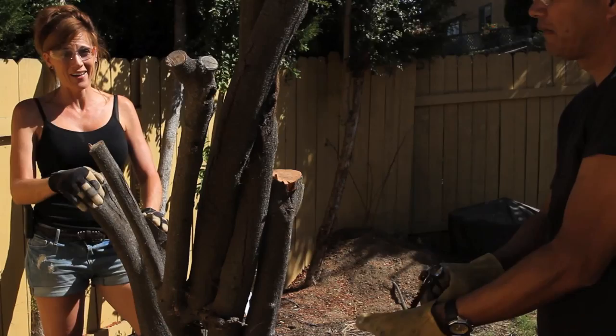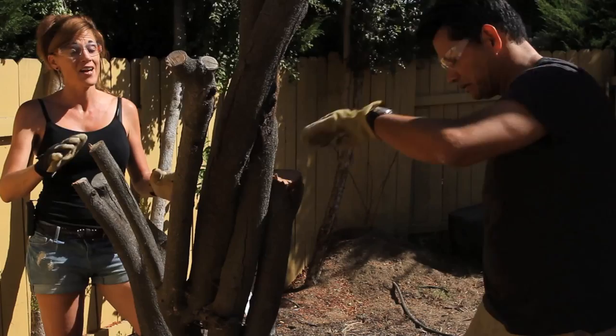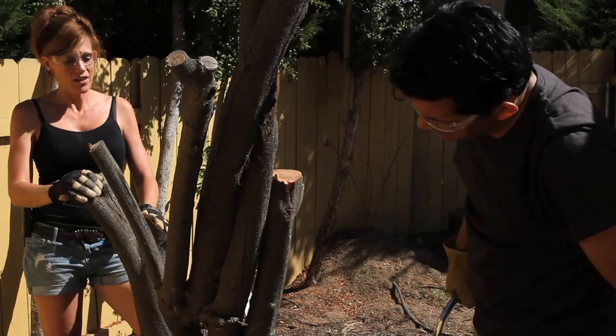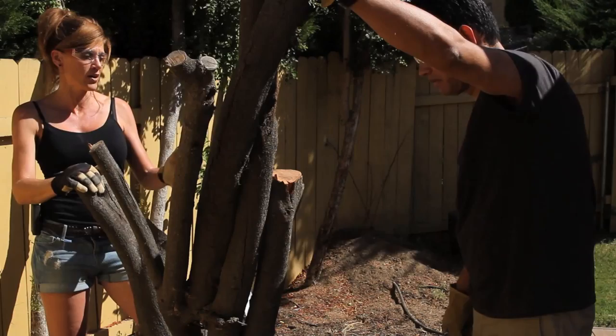Okay guys, we've had a little setback. That first go of it you saw at the beginning of the video with me cutting those two branches down — that was it for the chainsaw. It quit working. We took it apart, we tried to fix it, not gonna happen. So Plan B is the manual saw. We're not gonna be able to take it all the way down to the ground with this; we'll have to worry about that later.